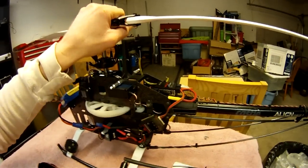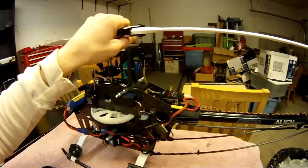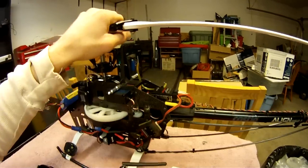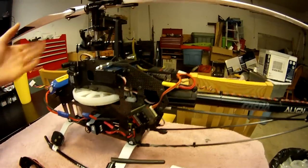You're telling it how fast you want to change how this helicopter is sitting, and then how long you hold the stick determines how far it actually goes — how many degrees it actually rolls, pitches, or yaws.